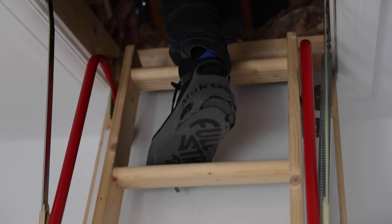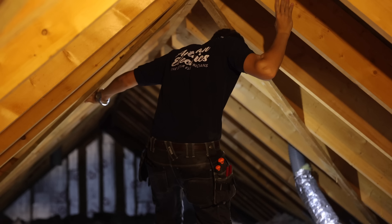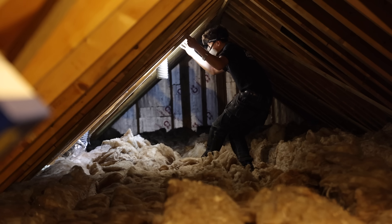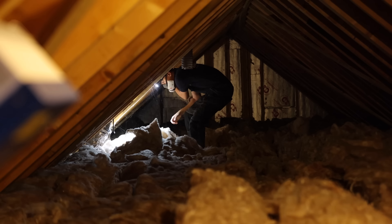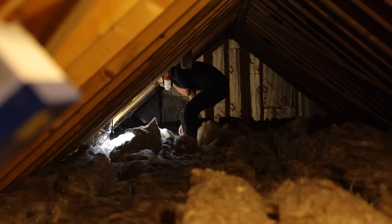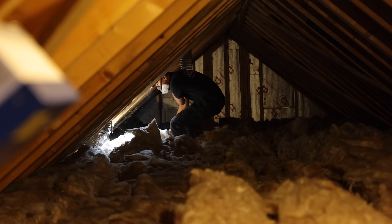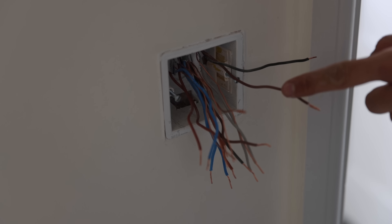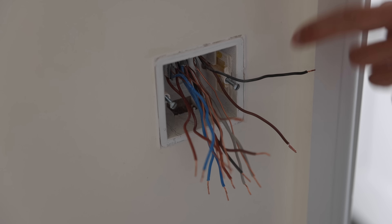I'm just about to grab some rods so you can see where and what. Do you see this cable here? Do you want to remove that? Just pull it out — one less cable in the switch. So that was one of the permanents I was talking about.